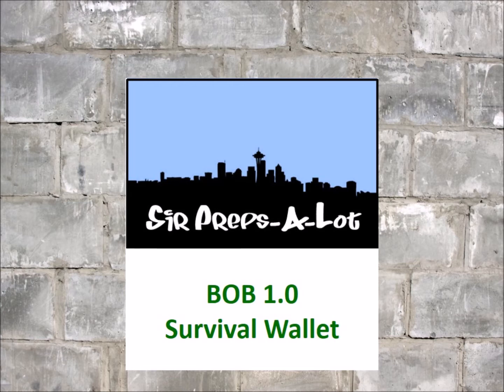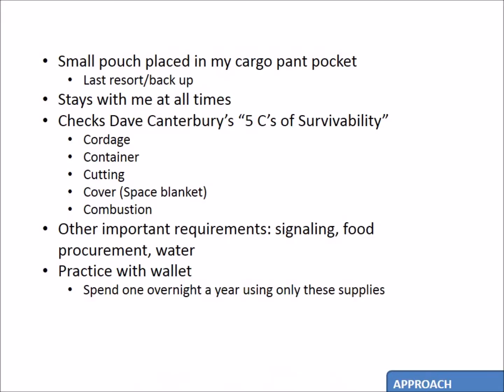Now, this first chapter is not in the bag itself, but rather a complement to it — this is my survival wallet. For my survival wallet, I wanted something that would serve as my last resort if I were to get separated from my bag. I also wanted the core to be based on Dave Canterbury's five C's of survivability. There's plenty of frameworks and systems to use out there — for example, the Boy Scouts and Mountaineering's Ten Essentials — but for me, Dave's system was perfect. I then enhanced that with other requirements.